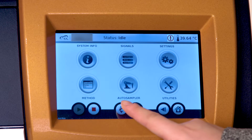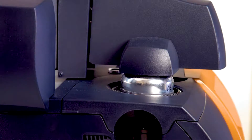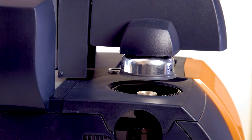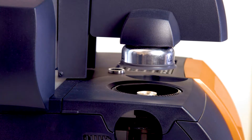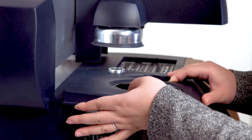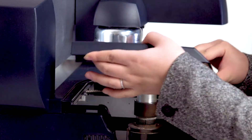Press the lid open and close button on the touch screen to open the lid. To remove the top cover of the DSC, simply lift it up and pull.